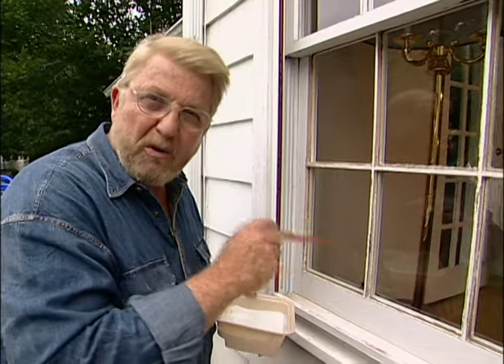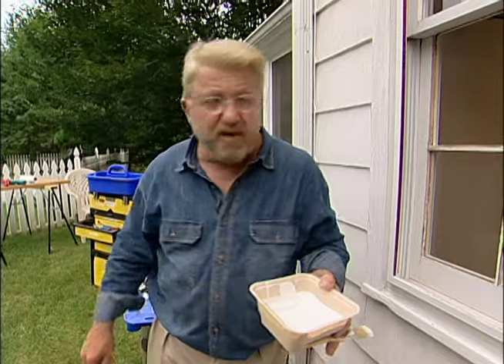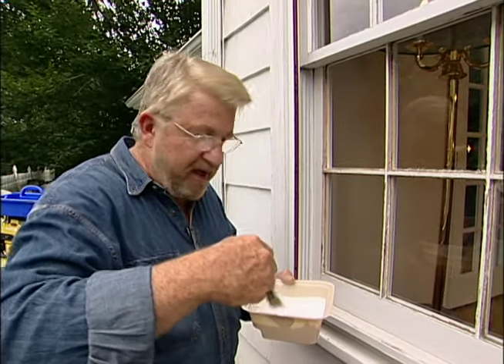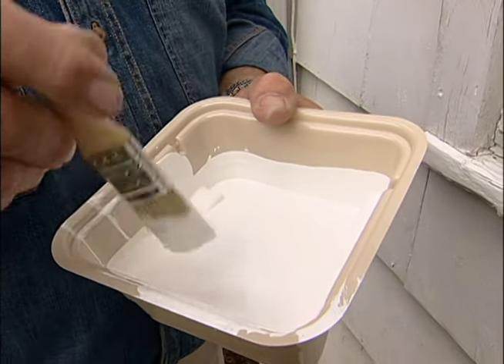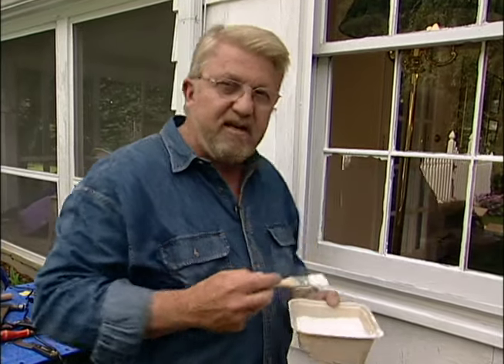You can see we have a lot of exposed wood here, and I'm going to paint that with an oil-based primer for two reasons. First, this wood is very old and very dry, and I don't want it to draw the oil out of the glazing prematurely and cause it to crack and shrink. Secondly, anything exposed here I want to weatherproof and seal, and the primer will do that. Since this is oil-based paint, I'm going to let it dry overnight, then come back tomorrow, put the glass in, and finish up the glazing.